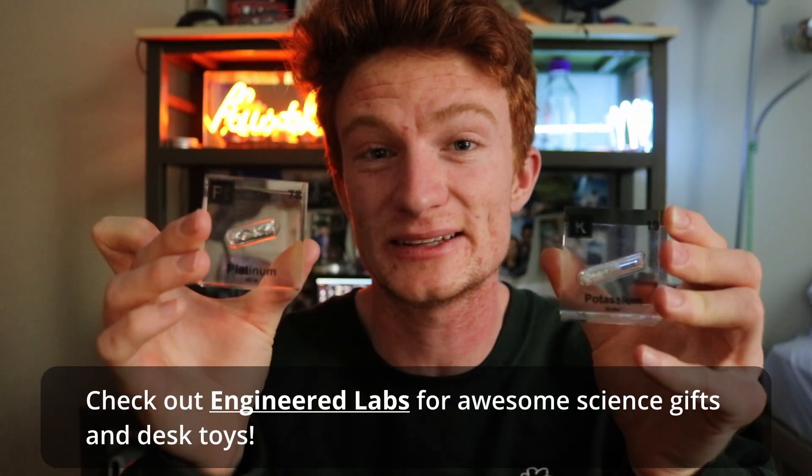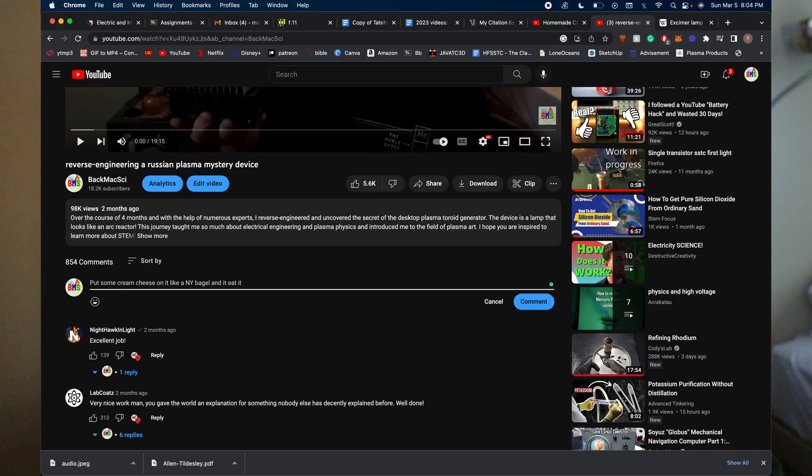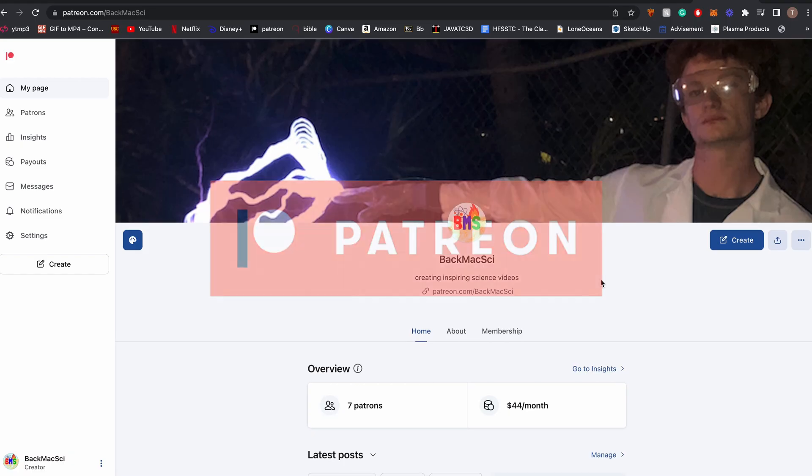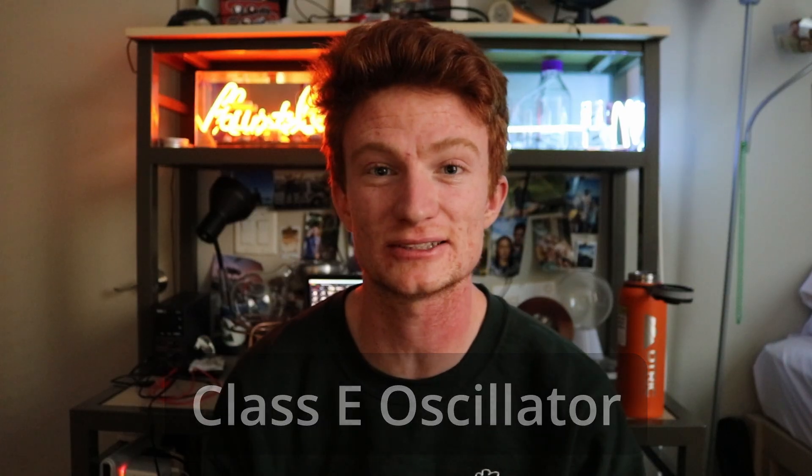That's all I've got for you guys this time. I hope you enjoyed the experiments, the theory, the updates. I'm also giving away these two element cubes to viewers who suggest a cool video idea in the comments below. If you like the video and subscribe, you get bonus entries. I'm on Instagram at BackMaxSci, and I have a Patreon if you want to support me and my experiments. If you made it this far into the video, it means you're a nerd like me — and we're now going to go over how the oscillator circuit works, step by step. It's called a Class E oscillator, and we're turning Steve Ward's paper into an animated circuit diagram.